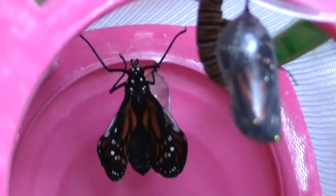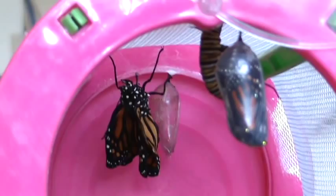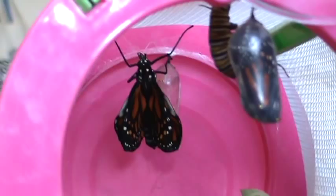We have an egg, too. Do we have an egg in there? Yes. We have four stages: the egg stage, the chrysalis stage, the j-hook stage, and the butterfly stage.